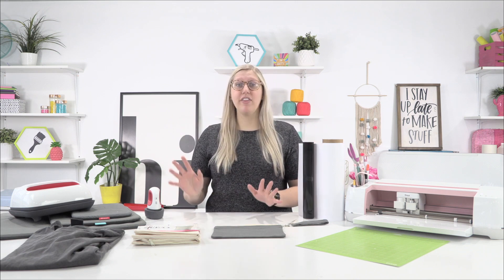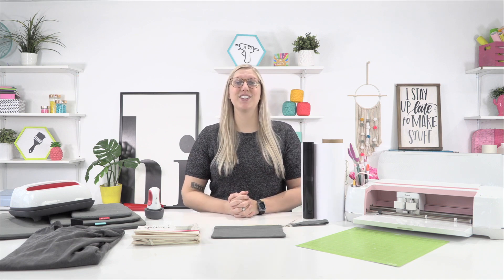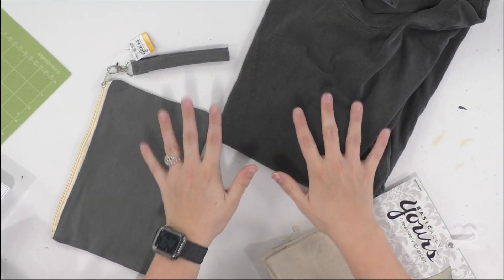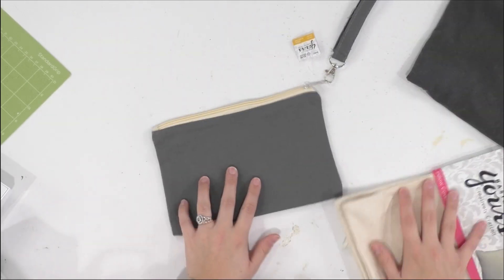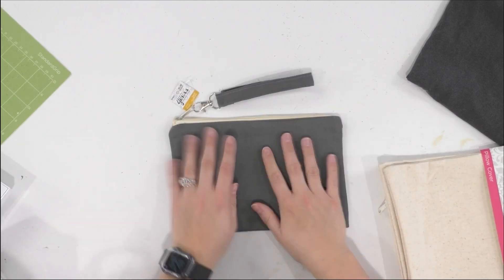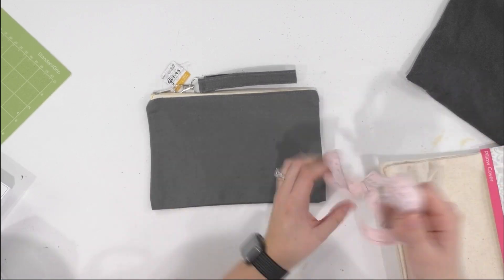Before we jump into Design Space, we have to measure our products — our blanks. So we're going to start with this little zipper pouch. Depending on what side you want the design on, it really doesn't matter. We're going to grab our measuring tape — make sure you have a measuring tape handy — and measure. We want the design to be no wider than six inches.